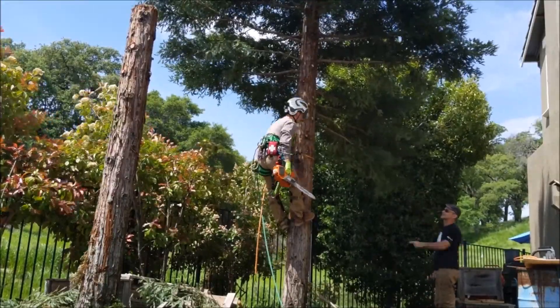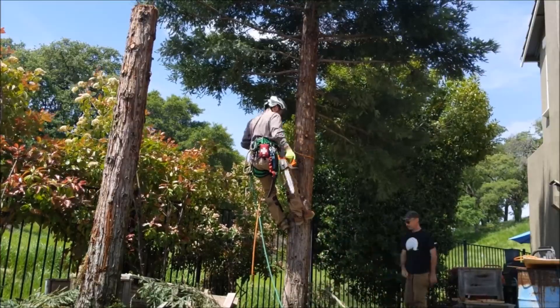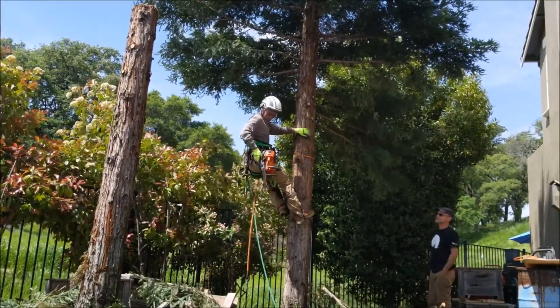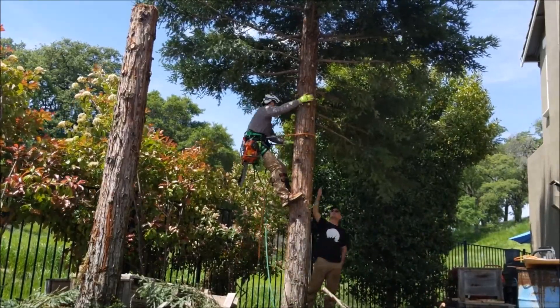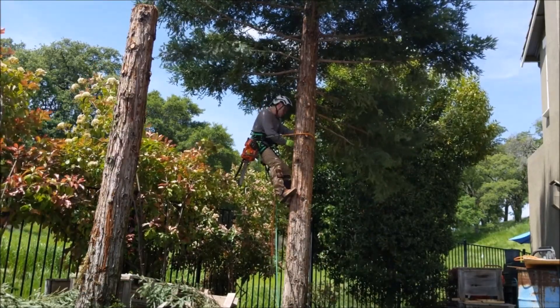He's doing a fantastic job, really very comfortable in the spurs. Limbing on the way up, he kind of misses a couple on the back side where he has to stop, spin around the tree, and kind of reset to get a handsaw out and take them off.